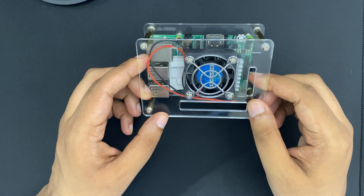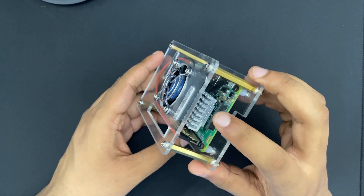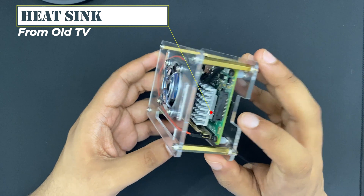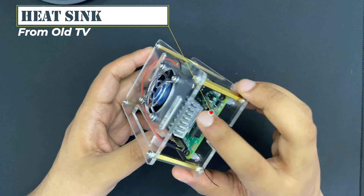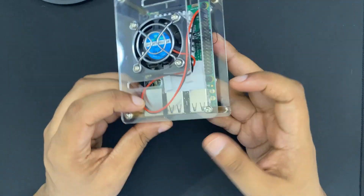This is the Raspberry Pi whose OS got corrupted, possibly due to a power outage, so I am starting all over again. I have put some thermal pads and a heatsink on the chips. I salvaged this heatsink from a broken TV. To keep everything in place, I have used some threads.